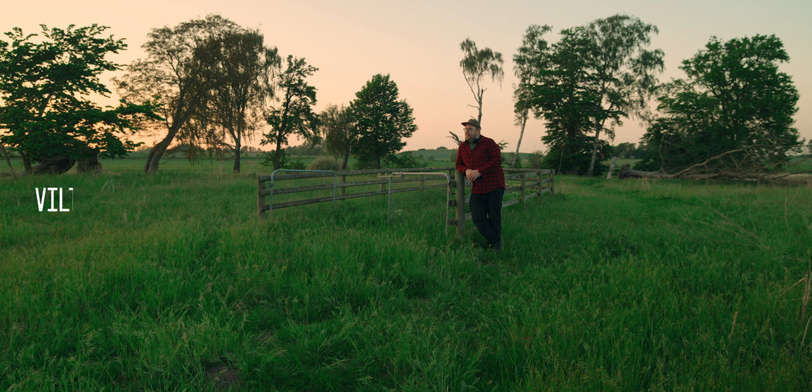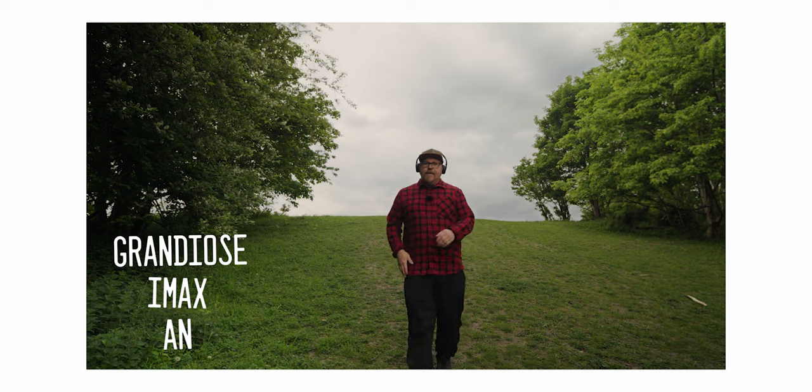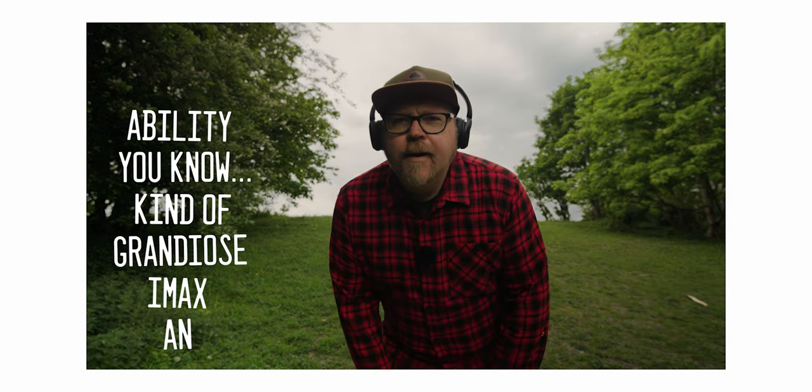Hey, I'm out here in the park feeding the mosquitoes and also testing this brand new to me Viltrox 13mm f1.4 wide angle lens. There are a couple of interesting features with this lens that together will hopefully give us what I'd call an IMAX grandiose kind of ability to compose certain types of shots.